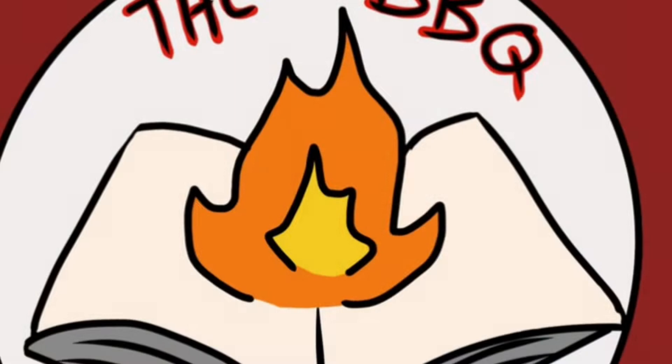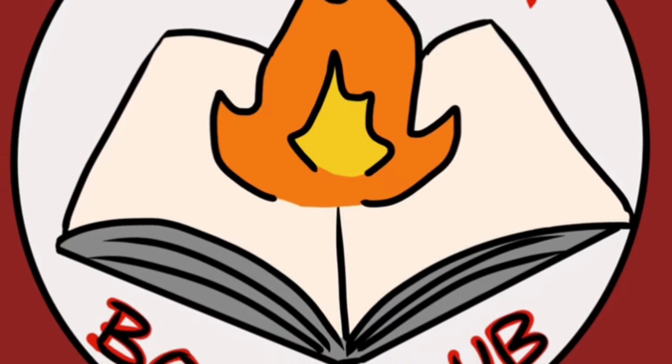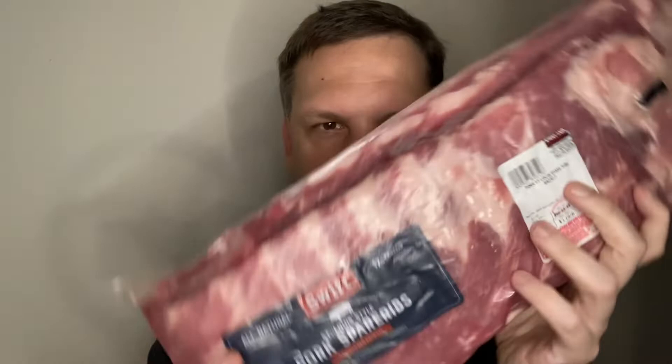My name is Jeff. Welcome to the Barbecue Book Club. For this Try Tuesday we are working on ribs.